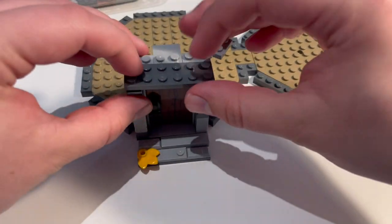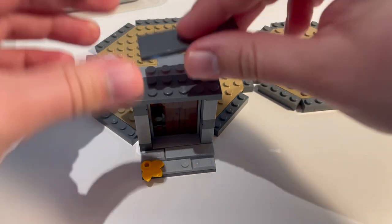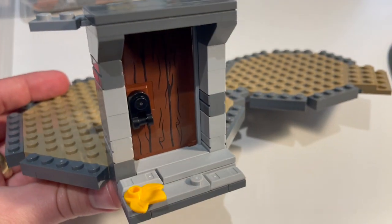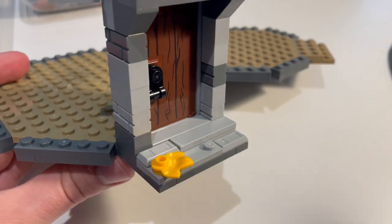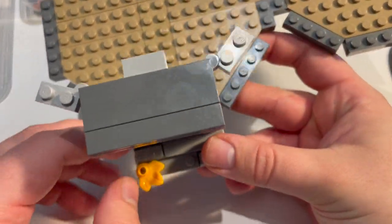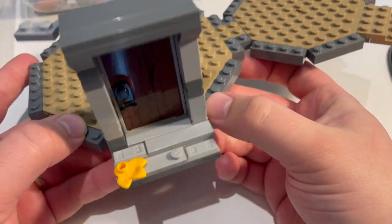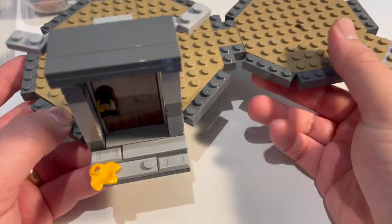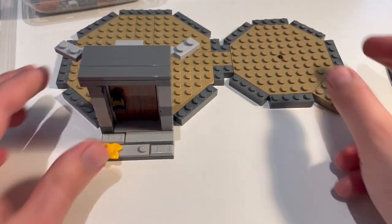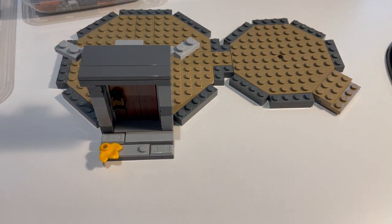In front of that we've just got a 2x6 plate to keep everything sorted, and then we'll have a 2x6 tile and a 1x6 tile which will complete the front. So that is how the entrance to the hut is looking - I'm pretty happy with that. I'm going to show you the building techniques for a couple of the walls, show you some highlights and then take it from there.